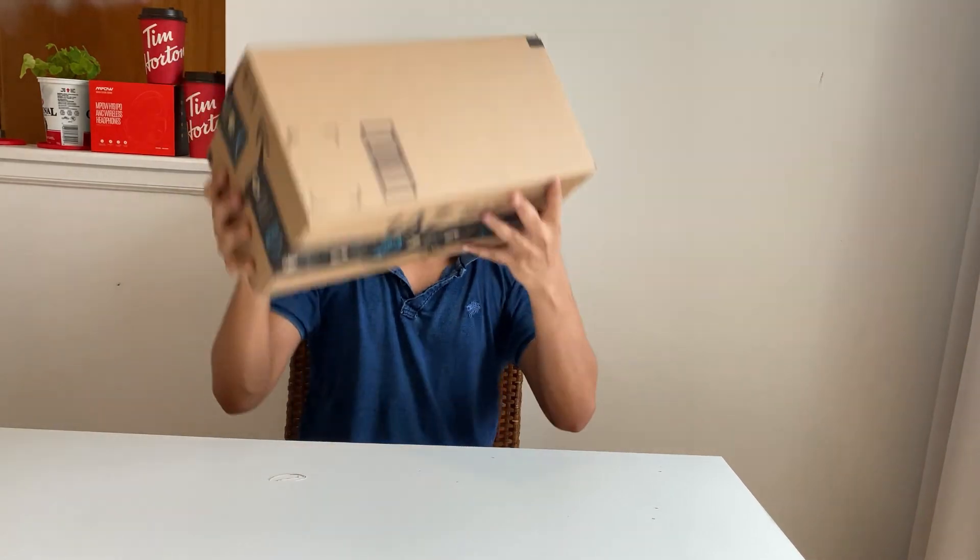A few days back I was looking for a drone, and finally I got a mini drone. This drone is from DJI and it got delivered from Amazon today. This is a mighty drone — we'll unbox it and see how it looks, what features it has, and everything we'll see today.